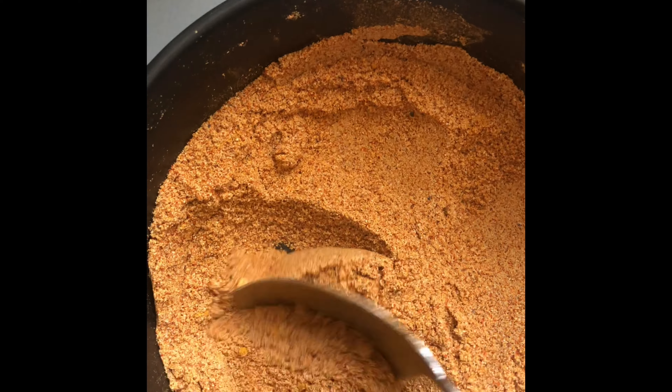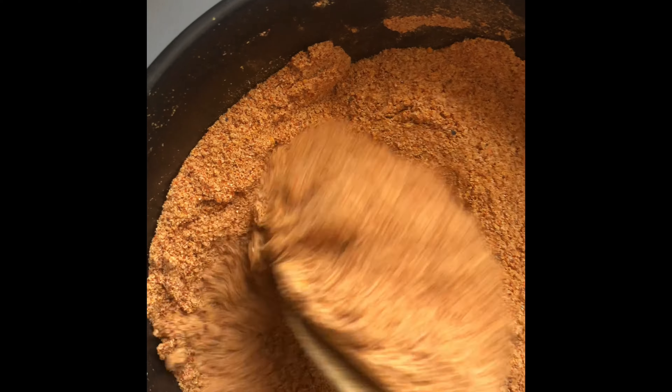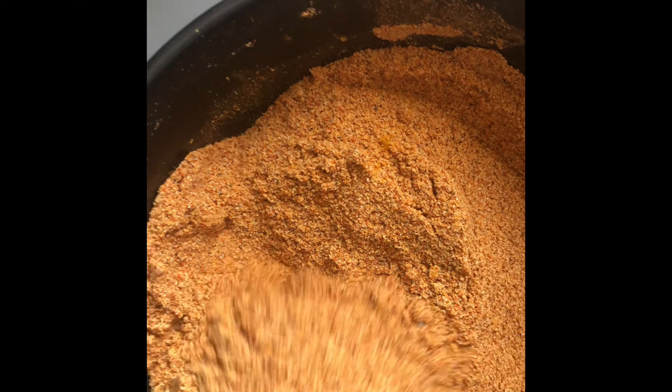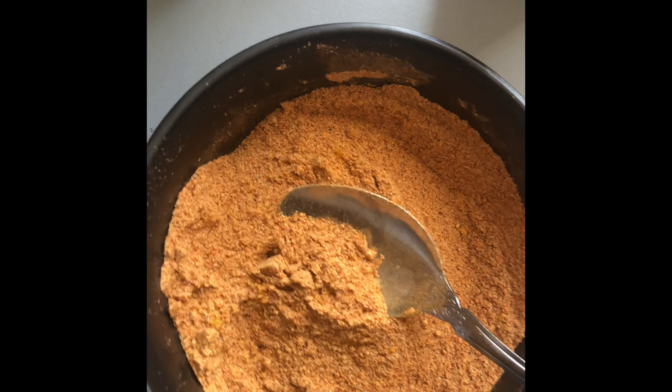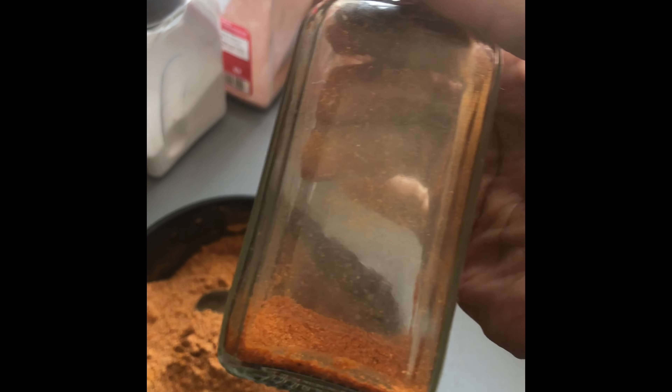I spent a good three minutes mashing everything down and giving it a really, really good mix. You want it to be really well combined. Now I'm gonna get a teaspoon and put it into my little container that I repurposed from seasonings I bought from Aldi.